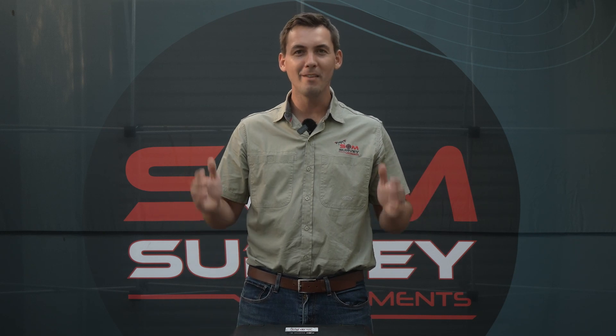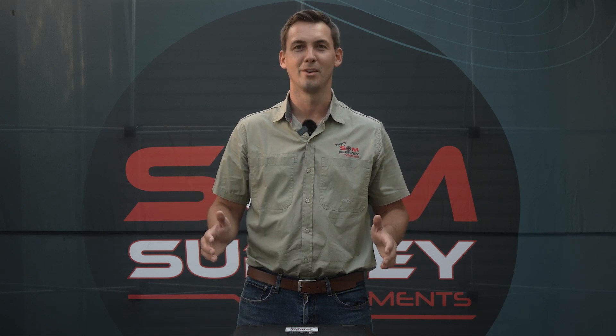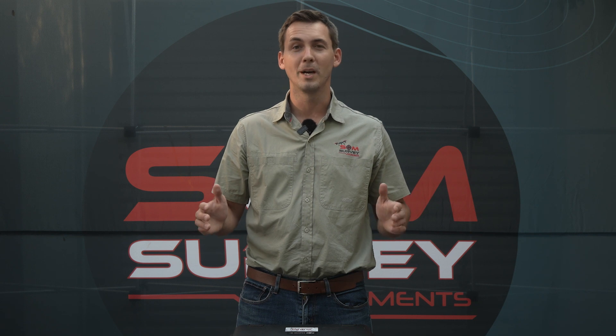Welcome to the unboxing of the Mavic 3 Enterprise RTK drone. This is a drone that we've been waiting for for a very long time, so let's not waste any time further.